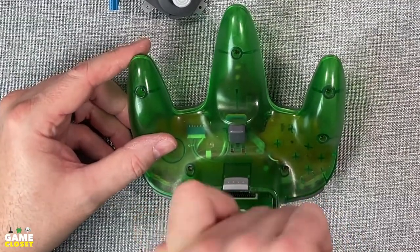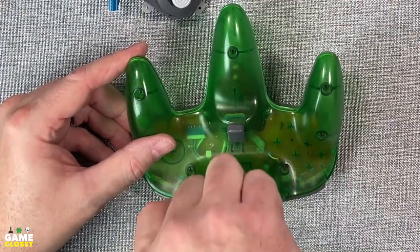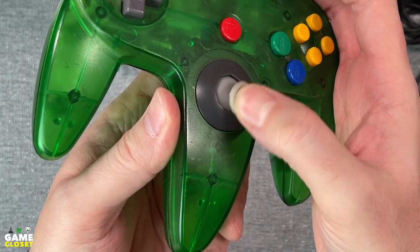Using a magnetized screwdriver will help you place the two skinnier screws in the holes by the expansion port. Just snug — don't want to strip those holes. A new thumbstick. Now that's satisfying.